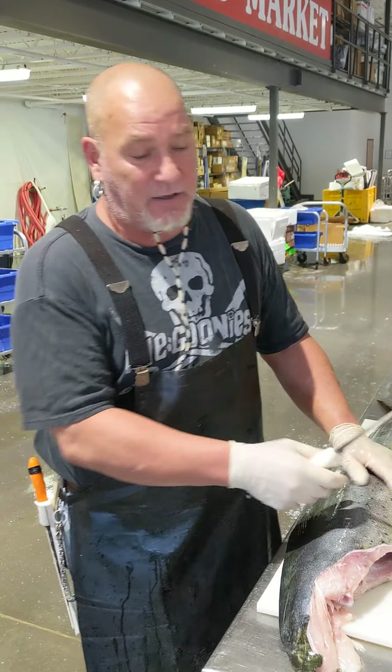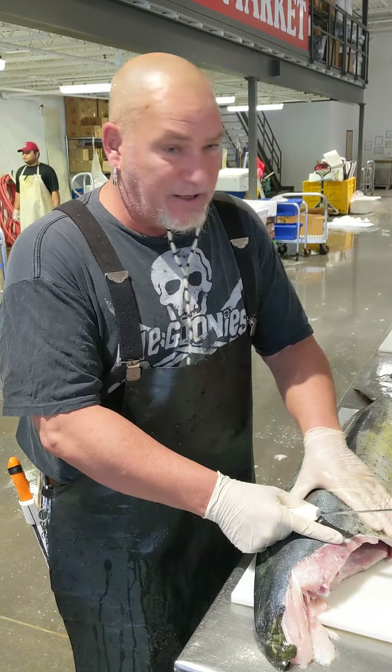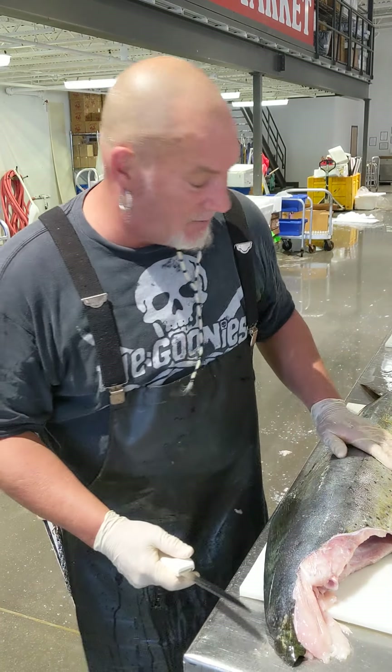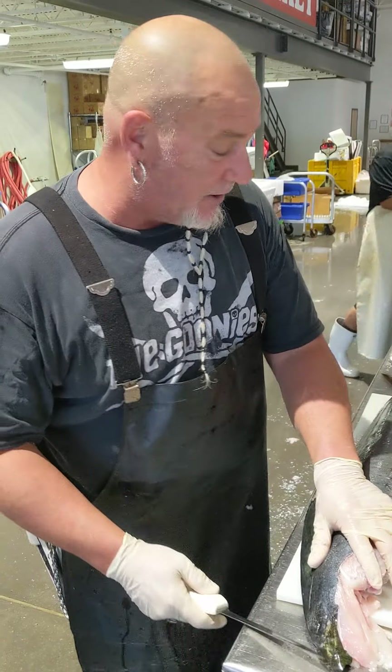Alright ladies and gentlemen, today I'm going to be showing you how to do a mahi-mahi, otherwise known as a dolphin fish. We call it mahi-mahi so people don't think they're eating Flipper. You all might not even know who Flipper is. Anyway, here we go.